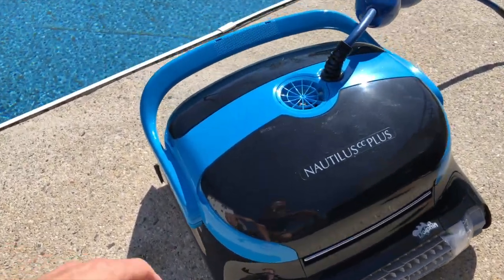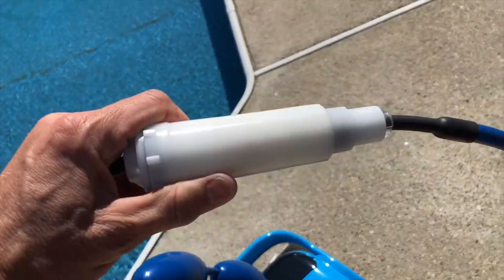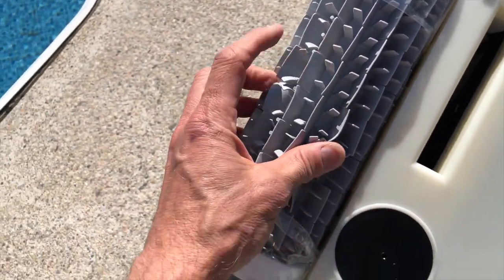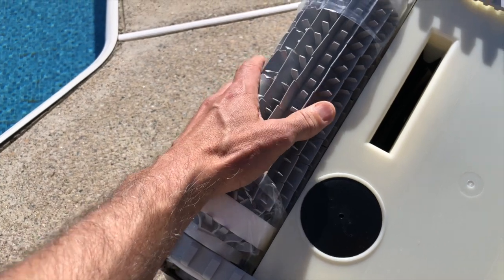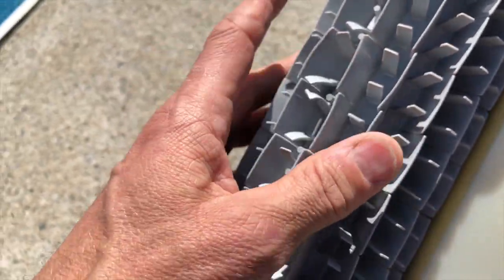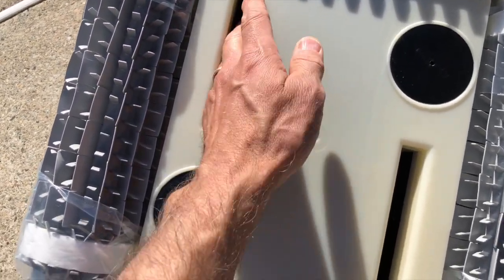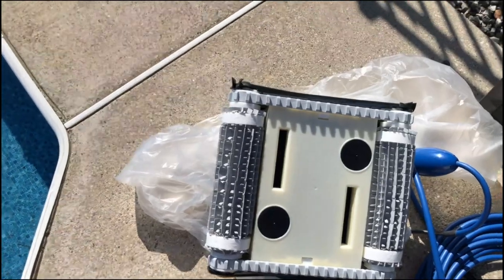We have the flotation modules here which will keep the cable floating up at the top, and this is the tangle-free connector that'll allow it to twist and turn without getting tangled. Underneath the unit we have a couple of soft rubber brush wheels, which serve two purposes: one is to make it mobile on the pool surface, and they also help it climb up the sides. These little brushes clean the gunk off of the pool. It also has tracks to help it climb and move. These are the intakes right here where all the dirt and gunk will suction in.